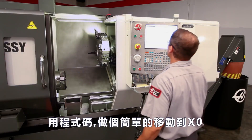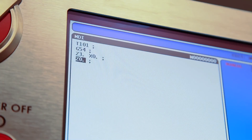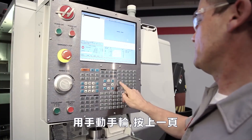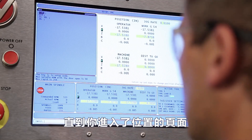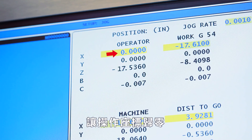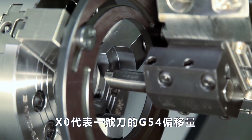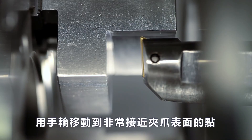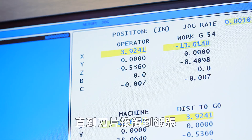We want to check what diameter the jaws are actually positioned at. To do this, we program a simple move going to X0 with the tool and offset we'll be using to recut the jaws. Press Hand Jog, press Current Commands, and press Page Up until you reach the position page. With the X-axis selected, press Origin to zero out the operator position field. Now that we know where X0 is for Tool 1 and offset G54, let's find the jaw face diameter. Jog to a point very close to the face of the jaws.